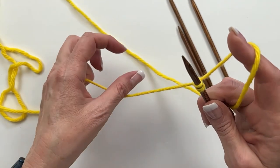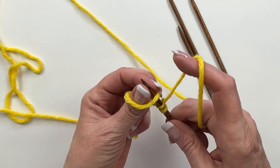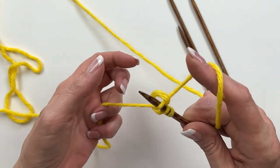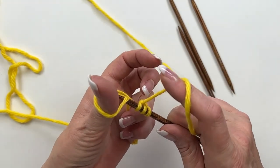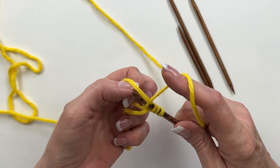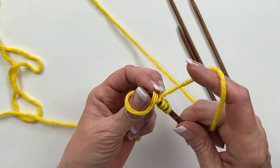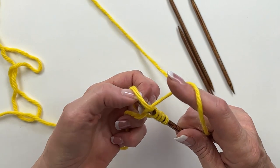Wrap it around the thumb, put the needle in that loop, then wrap the needle with the working yarn, flip that loop over the top and tighten up. You want to make sure that each stitch has nice tension on the needle before you move on to the next one. For the knitted knockers we're casting on five stitches to each needle. That's five on the first needle.